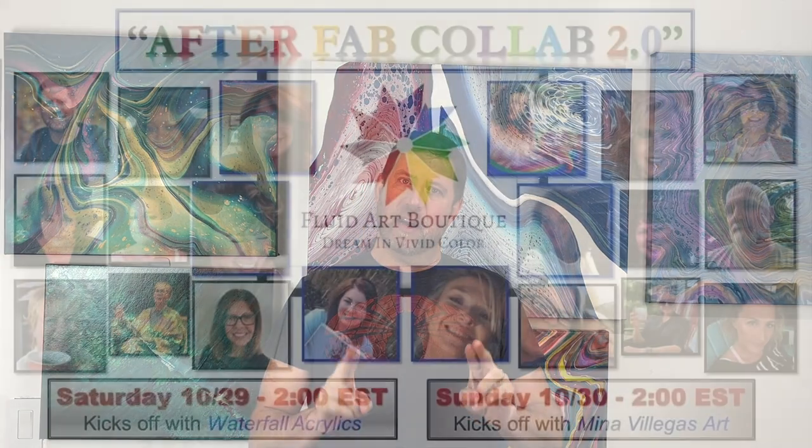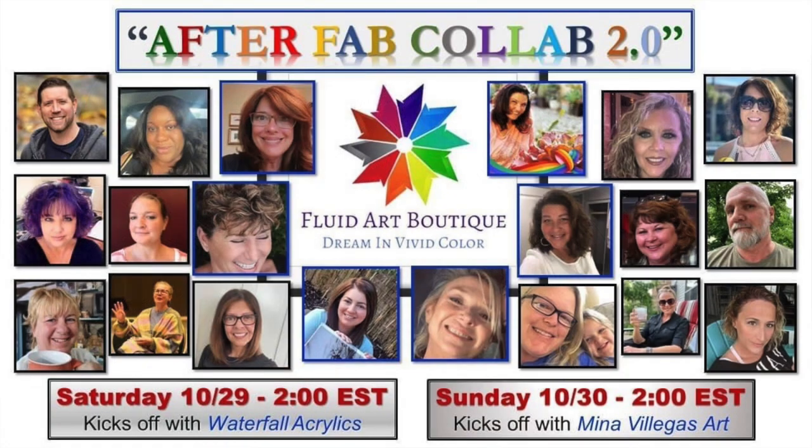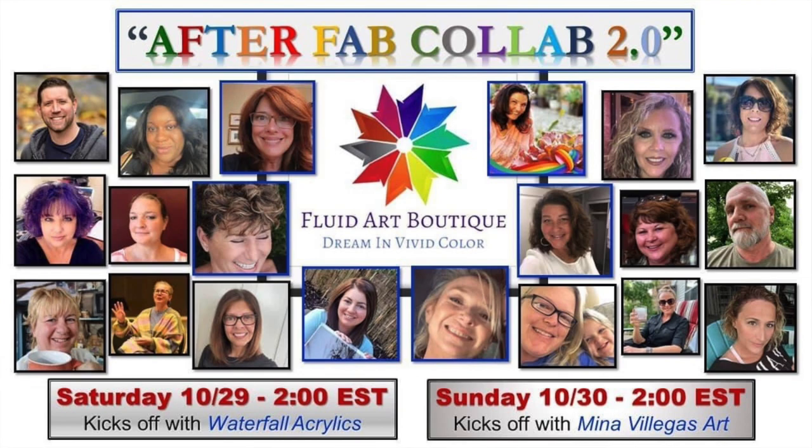I'm learning as I go and really impressed with how this is working out — the spinning and the cell activator. It's all science but it's a lot of fun. Also, I want to draw your attention to a two-day event coming up this weekend, Saturday and Sunday. It's going to be the After Fab collab — the Fluid Art Boutique that we went to in Delray Beach two weeks ago. All of the artists and students who have channels are going to be doing a piece in honor of what they learned there. I'll have the times posted once I figure out the schedule. Alright, let's get down on the canvas!